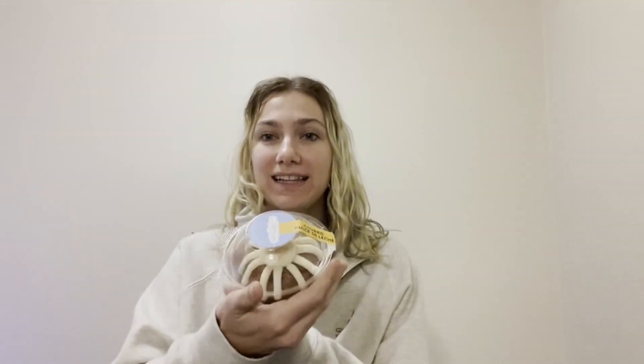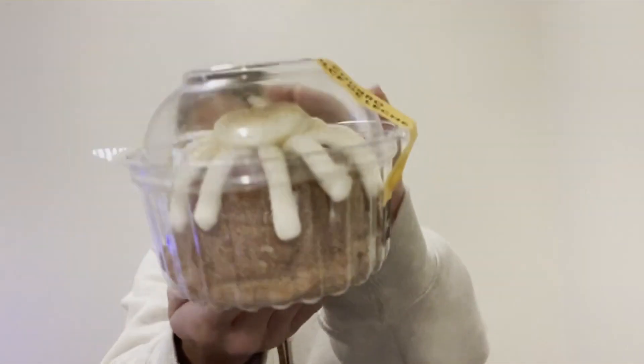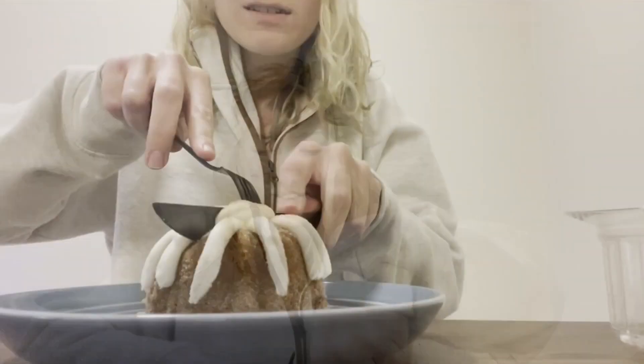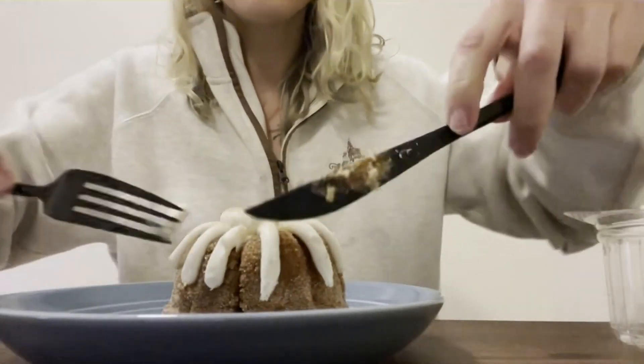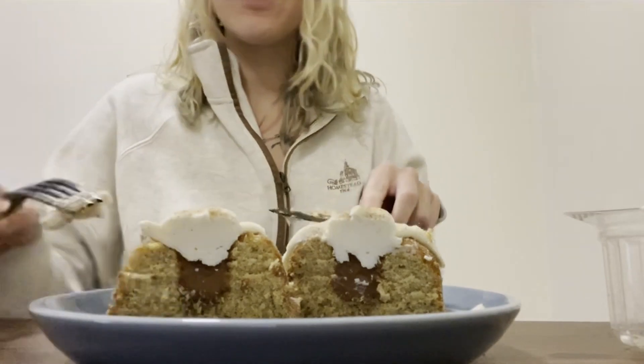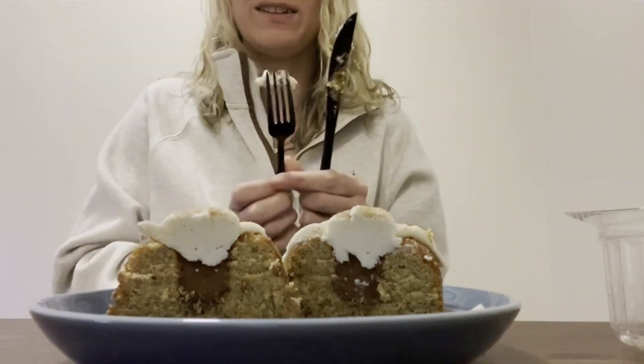Hi everyone, I'm Jackie — I'm Parker's sister. And today I'm going to be reviewing the churro dulce de leche bundt cake from Nothing Bundt Cakes. It looks very good — there's supposed to be a dulce de leche filling in the middle, so I'm very excited to try. So pretty. I love their cream cheese frosting always. It has the cinnamon sugar sprinkle on top. Smells amazing — it smells like an apple cider donut. I have a knife and a fork today because I'm going to try to get a nice cross section. I got the cream cheese frosting, the dulce de leche center, then the cinnamon sugar cake.